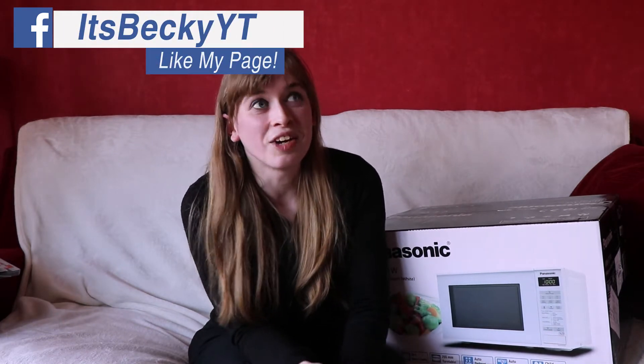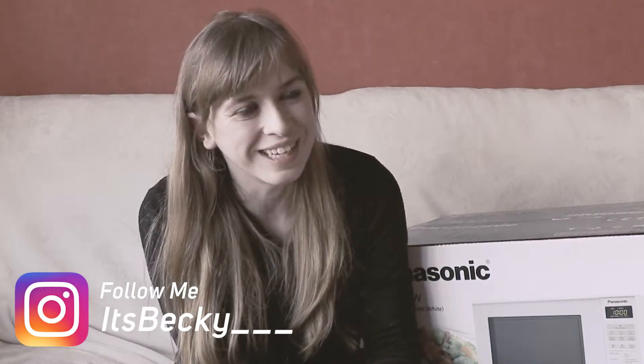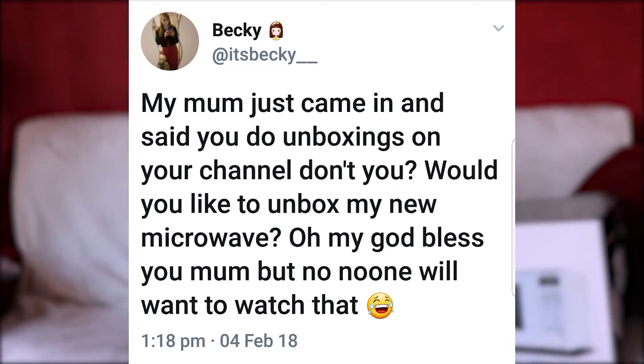So a couple of days ago, as of time of filming, my mum came into my room and said to me, 'You do unboxings on your channel, don't you?' I was like, yeah, I do sometimes. And she goes, 'Well, do you want to unbox my new microwave?' Because she'd recently ordered a new microwave that day and she really wanted me to unbox it. So because I found it really funny and kind of cute what she said, I put what she said on Twitter.